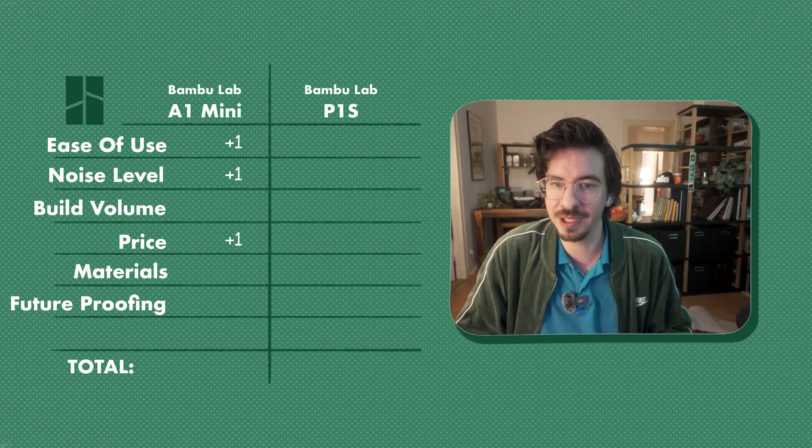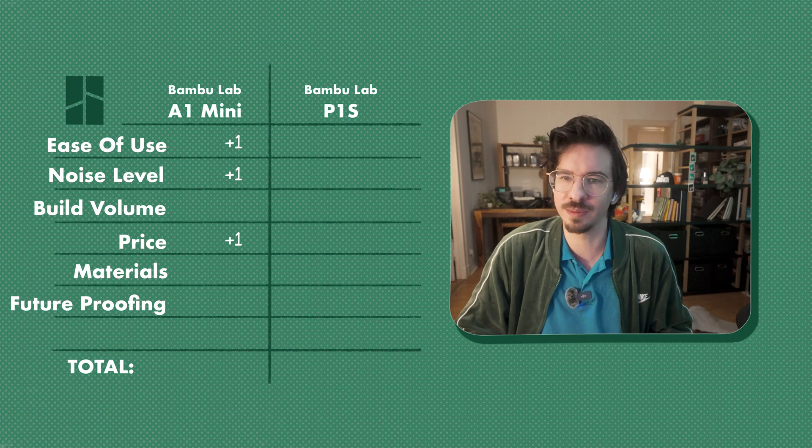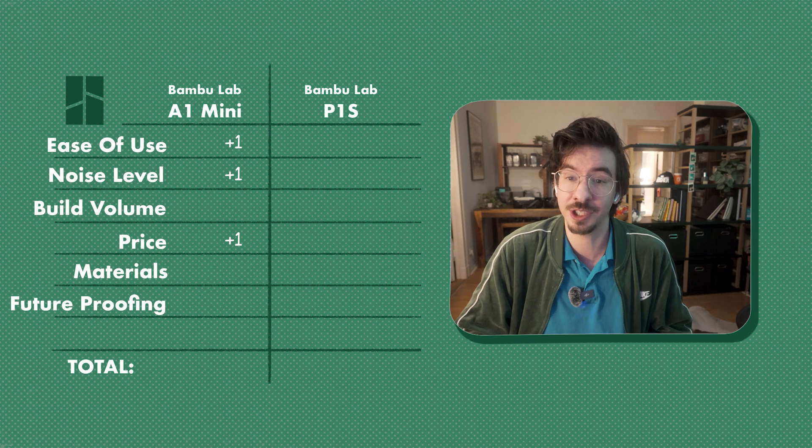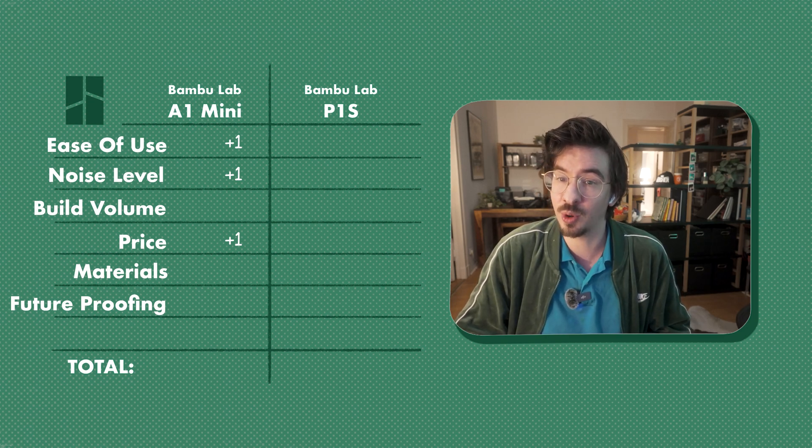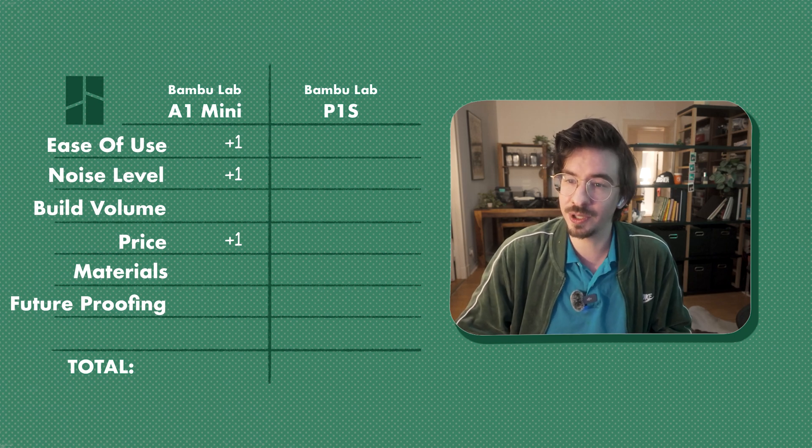Point 5 — Material Compatibility: This is where the P1S earns some points back. For the price, the P1S with some minor upgrades can handle a wide range of engineering filaments like CF-PPA, nylon, ASA and more. The A1 Mini doesn't handle higher temperature filaments that require an enclosure — like polycarbonate — as well. So this point is easily given to the P1S.